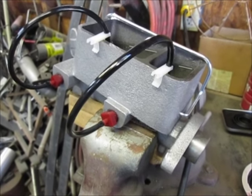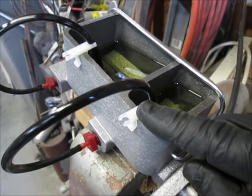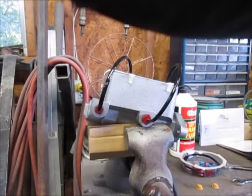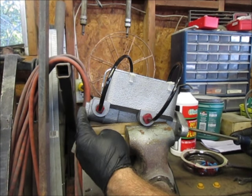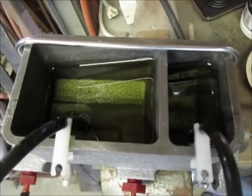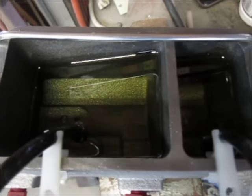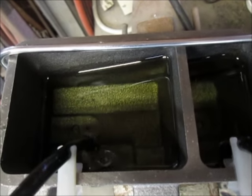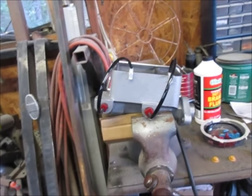When doing a bench bleed, the idea is to get all the air out of the system. With the hoses hooked up, you need enough fluid in the master cylinder to cover the ends of the hoses — otherwise it'll just draw air back into the system. You can see bubbles coming out as I push the plunger, and it draws back in when I let off. I'll keep cycling until all the air bubbles are gone, then it's ready to mount.